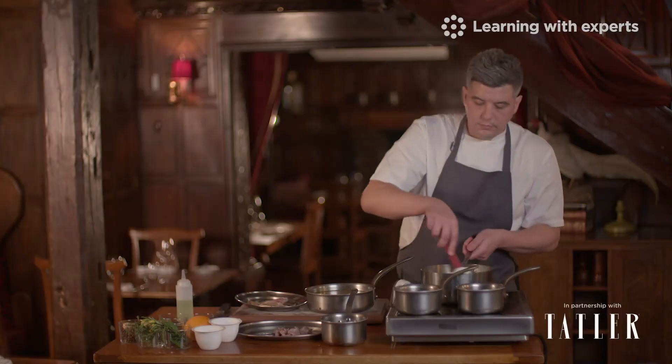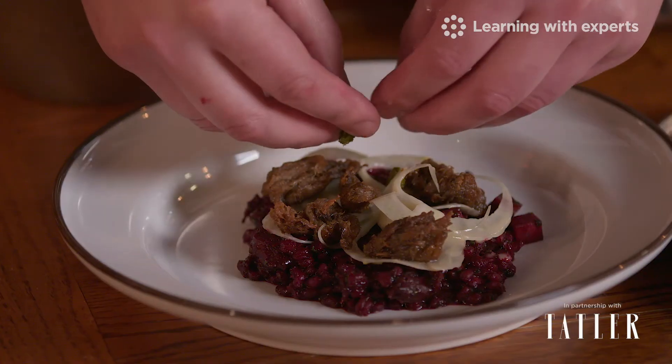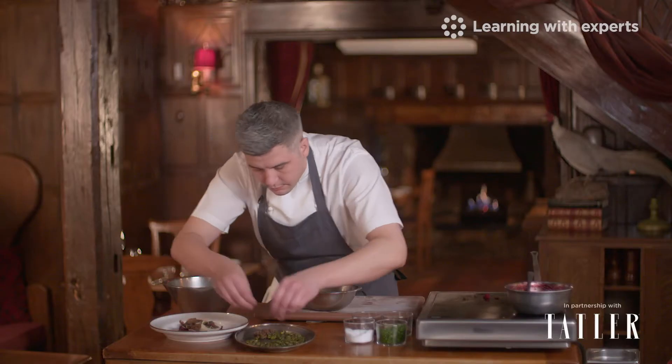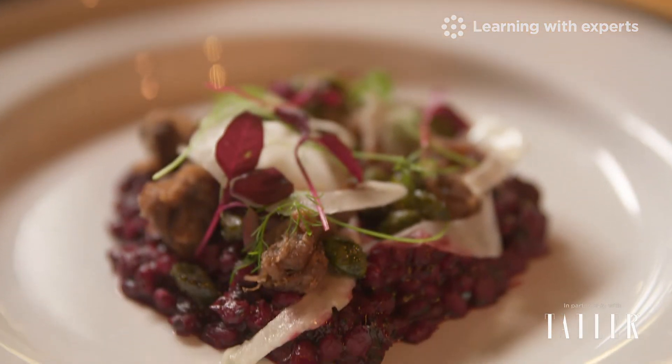We're also going to be doing a vegan alternative where we use the beetroot barley as a base and we're going to finish it with some fennel salad, some shaved fennel, some salt and vinegar pistachios and fabled mushroom.